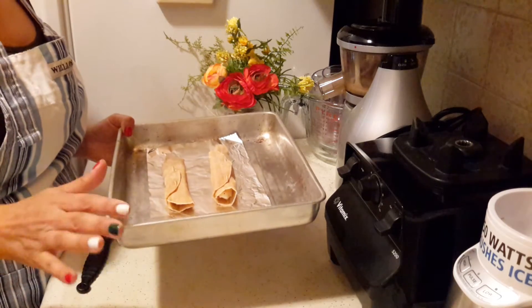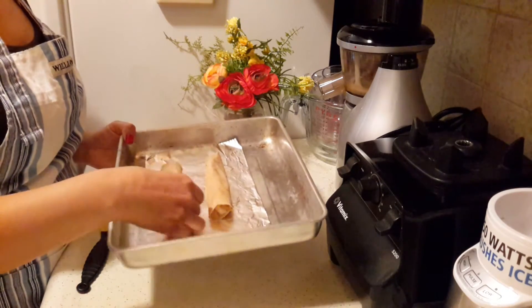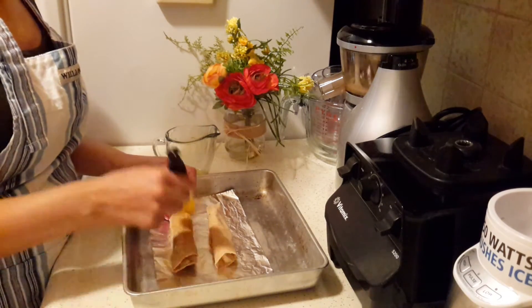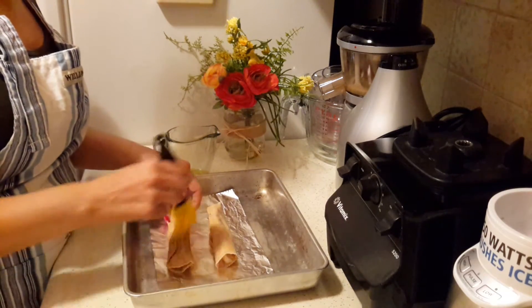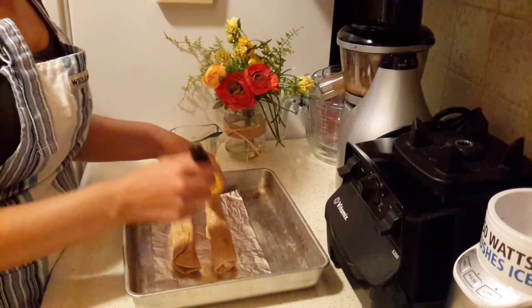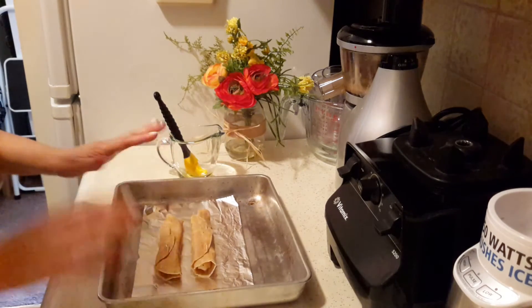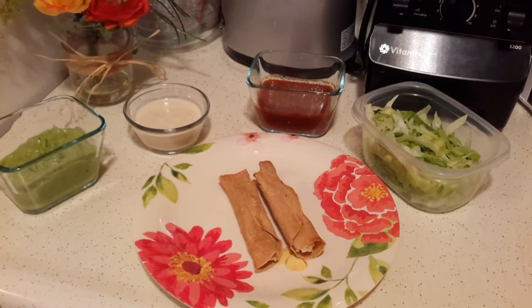At this point you can bake your flautas in the oven at maybe 350–400 degrees depending on your oven, and turn them over so they get crispy on both sides. I'm going to use a tiny bit of oil — traditionally these are deep fried or shallow fried, but that absorbs an enormous amount of oil. I still want a little bit of that flavor, so I just brush them with a tiny bit of oil and then bake them.